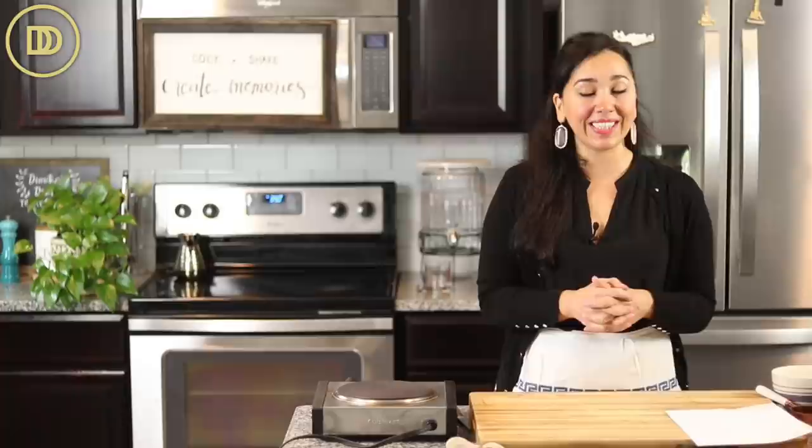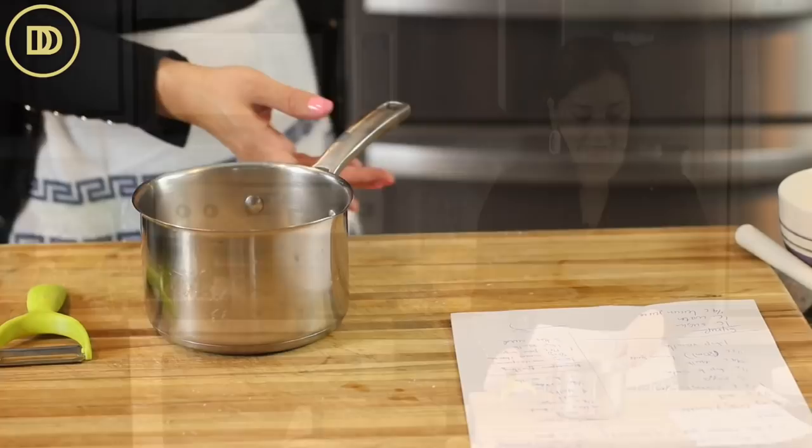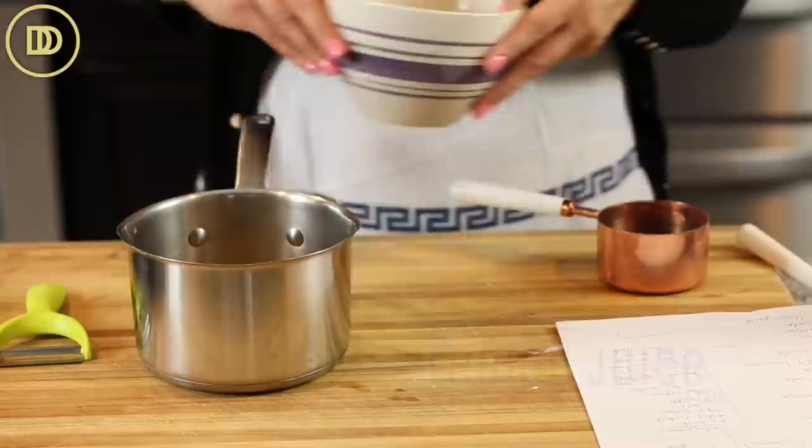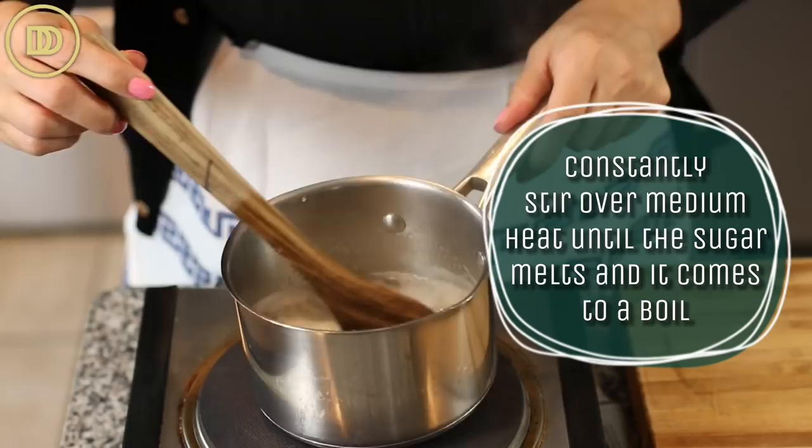Now we're going to move on to the syrup. Adding syrup to cake layers is a bakery secret. If you've gotten cakes from a bakery and they're extra moist in a way you can't replicate at home, that's because bakers like to brush a nice generous amount of simple syrup on top. That keeps the cake layers super moist. It's also optional — if you don't want that much sugar, you can leave it out. I have one cup of sugar, one cup of water, and about a quarter cup of lemon juice. Cook this over medium heat, whisking constantly until it comes to a boil and the sugar melts.